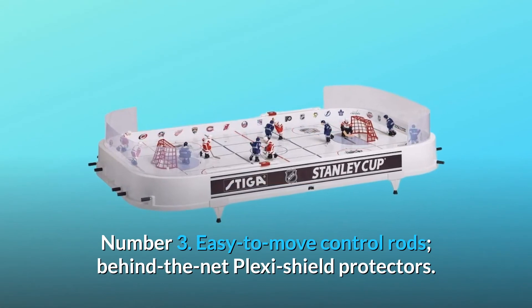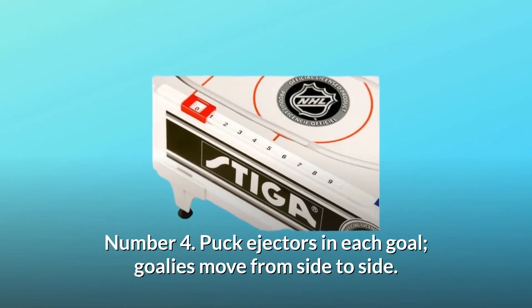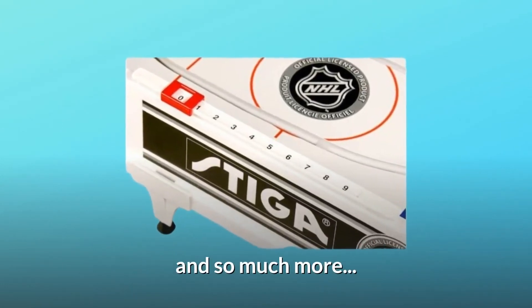Number 3: Easy to move control rods, behind-the-net plexi shield protectors. Number 4: Puck ejectors in each goal, goalies move from side to side — and so much more.